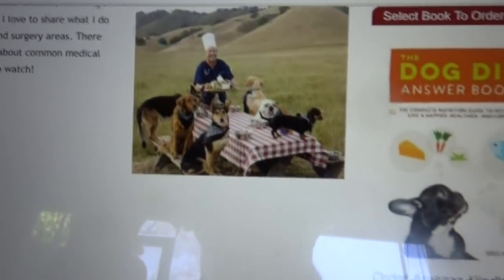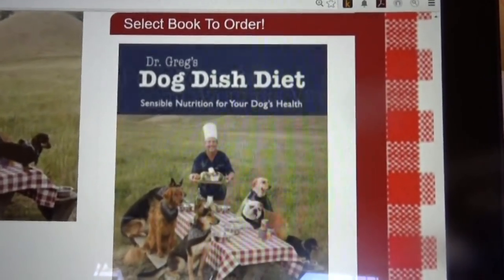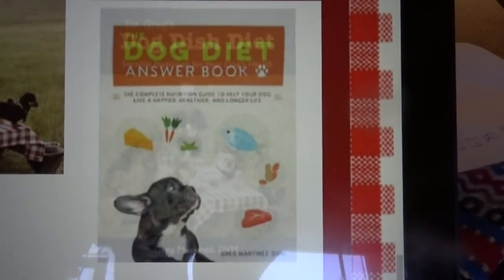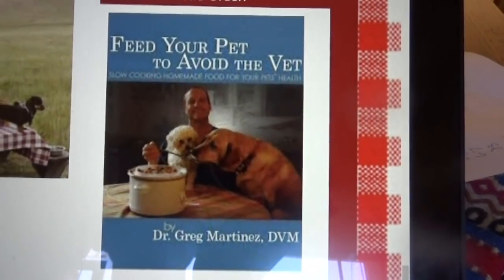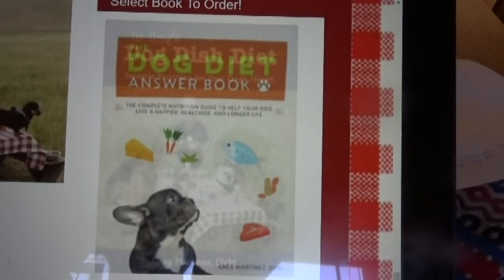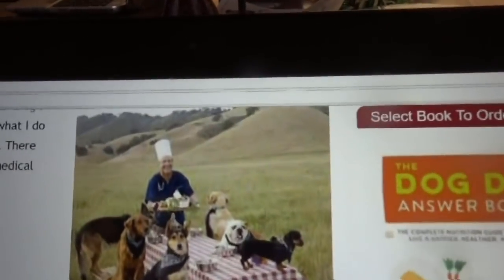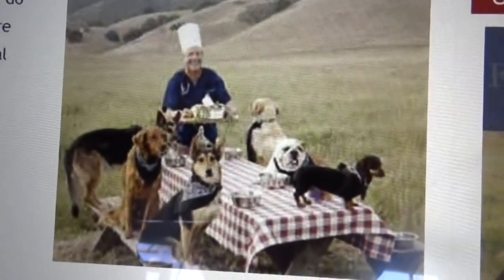My new book, the Dog Diet Answer Book, covers all kinds of dog foods and home cooking. You can go to my website at dogdishdiet.com to check out all three books. If you feed your dog better ingredients, chances are they'll be happier, live longer, and you'll have fewer vet bills.